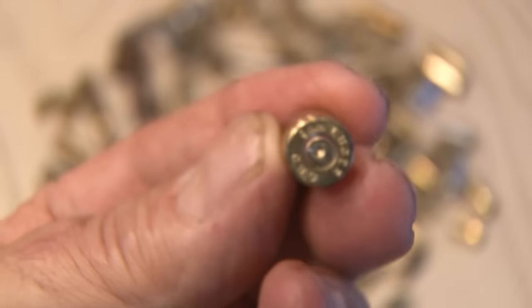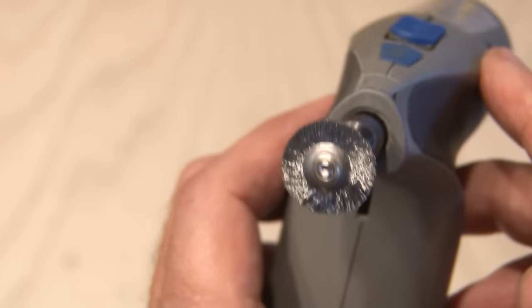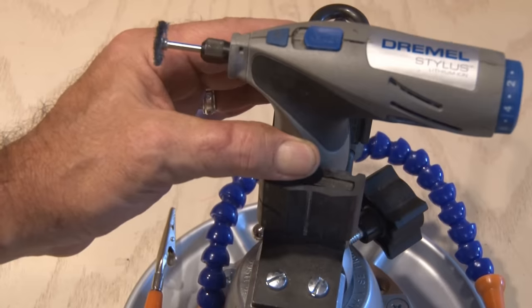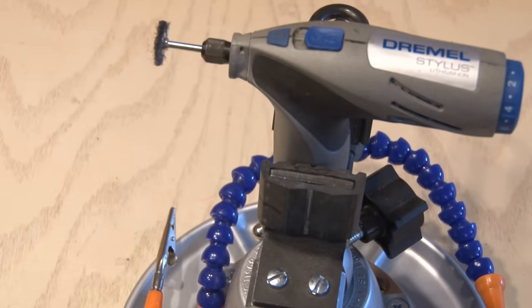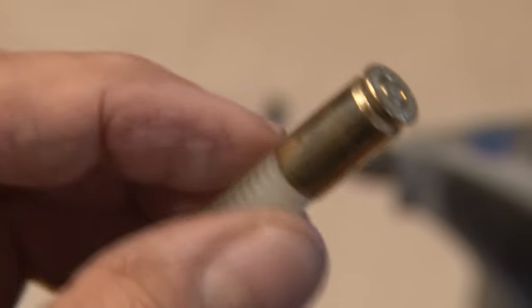Let's fire away. For this first one, we'll be using a standard 9 millimeter casing. We're going to need to shine up these shells, so I'll be using my Dremel with a steel brush attachment. To make life easier, I'm going to secure it in my Panavice, and I found a nylon bolt that fits tightly inside this casing to hold it in place.